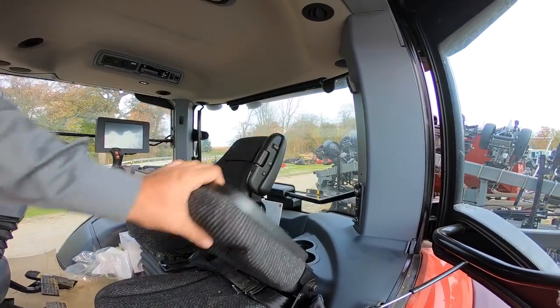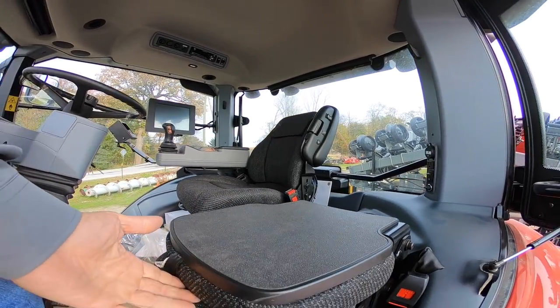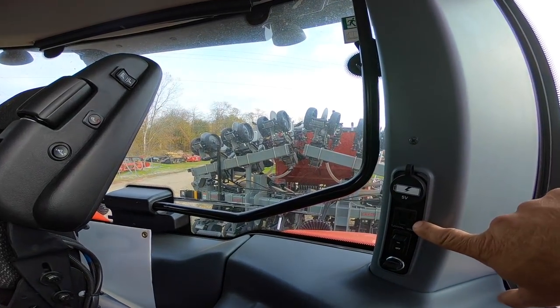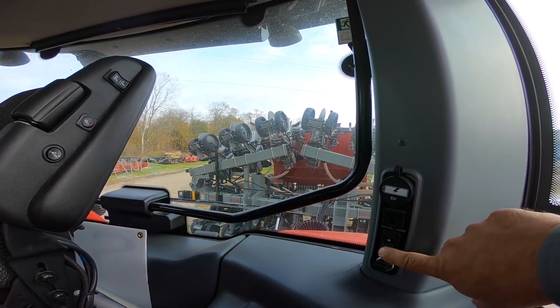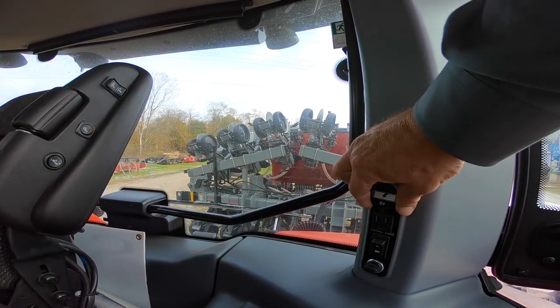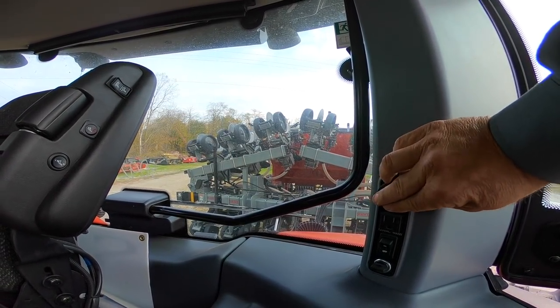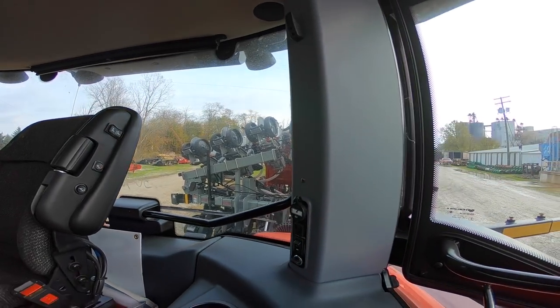There's a buddy seat or training seat that can be flipped up or down, cup holders, and a power inverter here. You can turn on and off a cigarette lighter, 5-volt charger, and 120-volt electrical outlet.